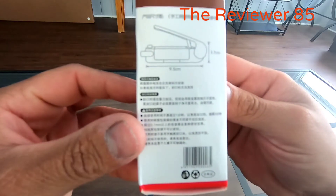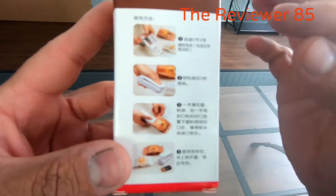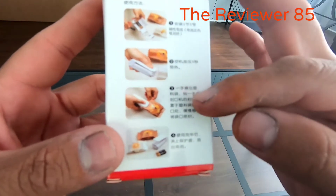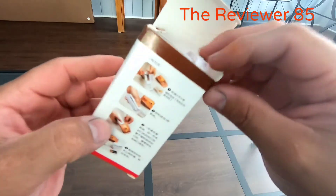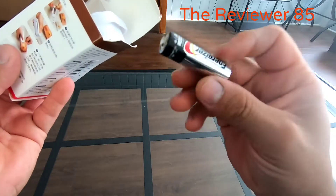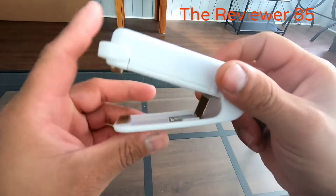The machine looks just like that — it takes two double-A batteries. The instructions said to put the battery in, hold it down five seconds, seal the bag, then take the battery out. I didn't think it would work the way it says, but it really does. So I took one battery out and the machine looks just like this.